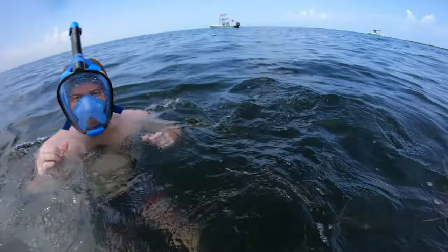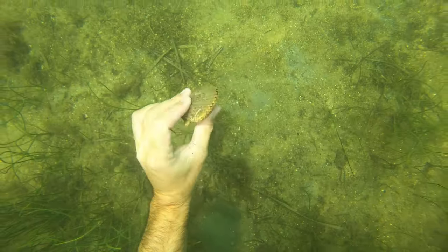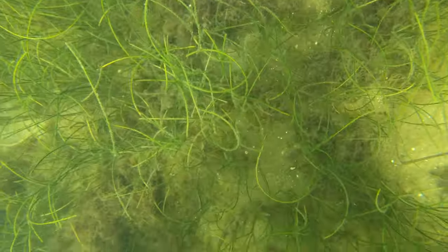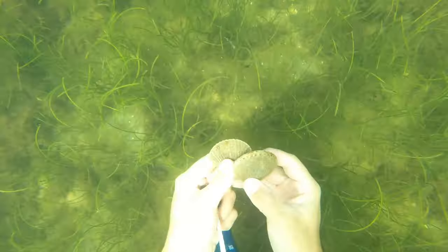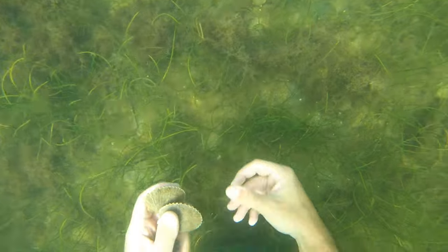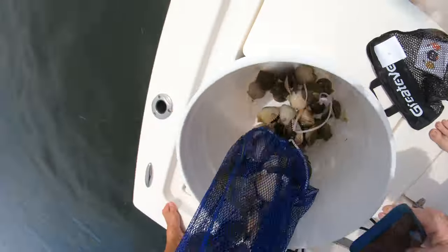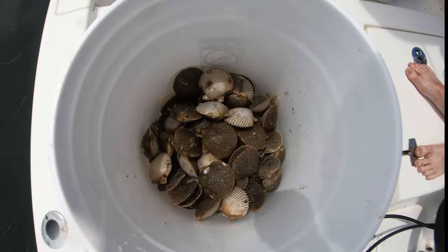In Pasco County the limit is two gallons per person or 10 gallons per boat, whichever is less, per day. We also found a couple scallops with orange shells on the underside where the normal scallop is white — apparently this is a genetic thing and a little more rare. Scallops are just sitting on the bottom hiding in the grass, so it's often hard to see them from the surface. We found it very effective to dive down and search for them. On day one it was just me and my buddy Tater — our limit was four gallons.